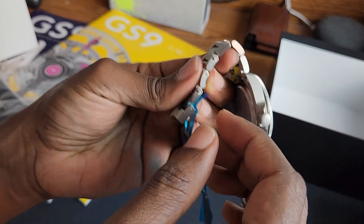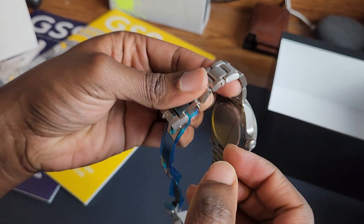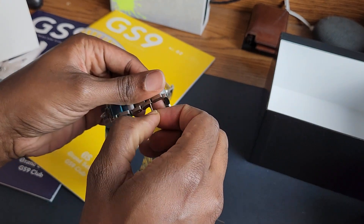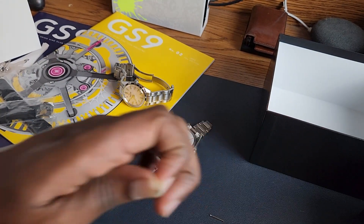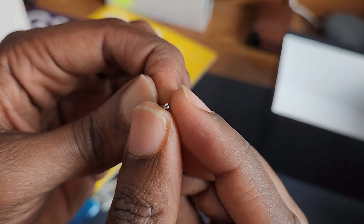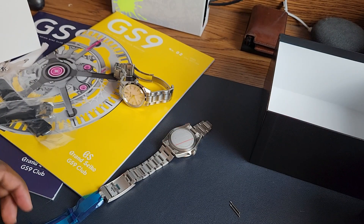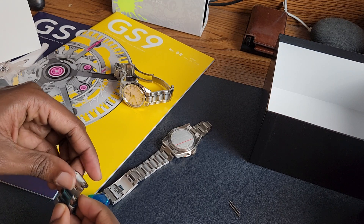I kind of had to cut the footage there for a second. It was really unnerving because there was so much pressure — or resistance — while I was backing out the screw. I thought I was actually stripping the screw and I was really concerned. Turns out it was just a bit of resistance. Let me check the screw heads. I'm one of those nut bars that cares about this. Yeah, not ideal. I didn't do the greatest job there. Not too happy with myself, but I guess that's what happens when you're behind the camera.